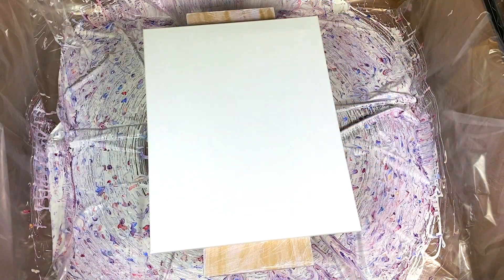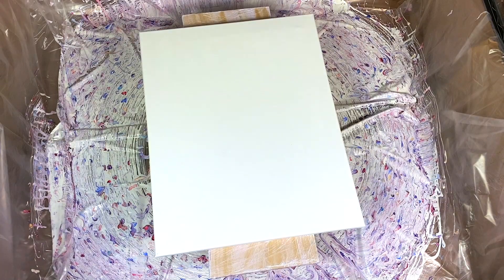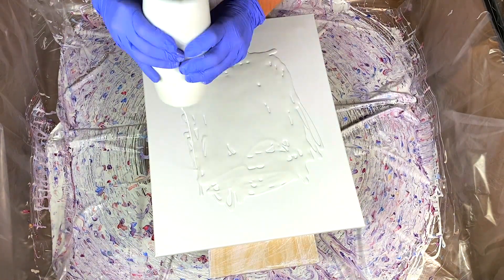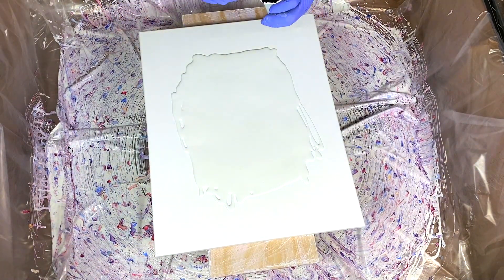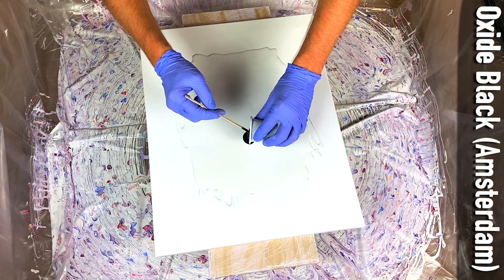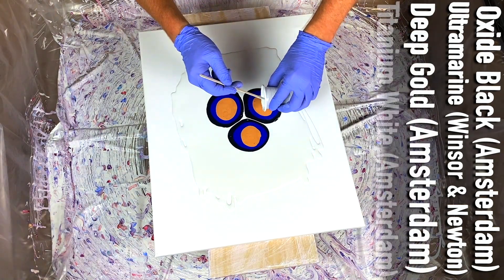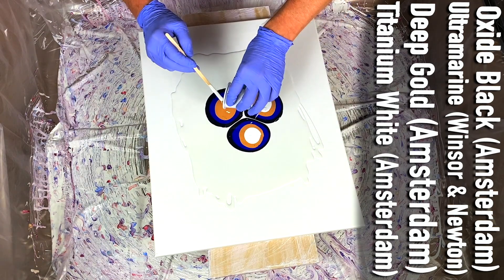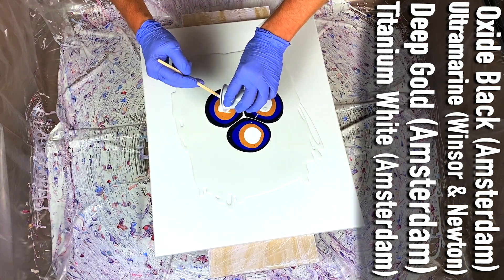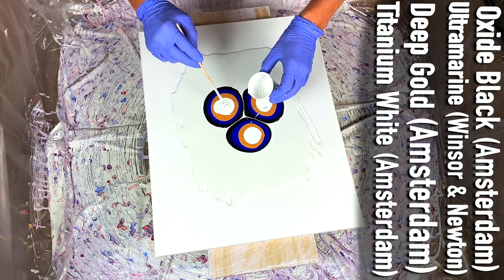Little did I know. Same process as before — the pins are in the back of the canvas, as is the cardboard. I'm going to put down the pillow and here we go. So this one I'm going to do a little differently. I'm going to make three puddles relatively close together and pretty close to the center because I want to try a different look with this painting. This is just a regular titanium white with the pouring medium mixed in, because I'm going to use the oxide black Amsterdam cell activator for this one.